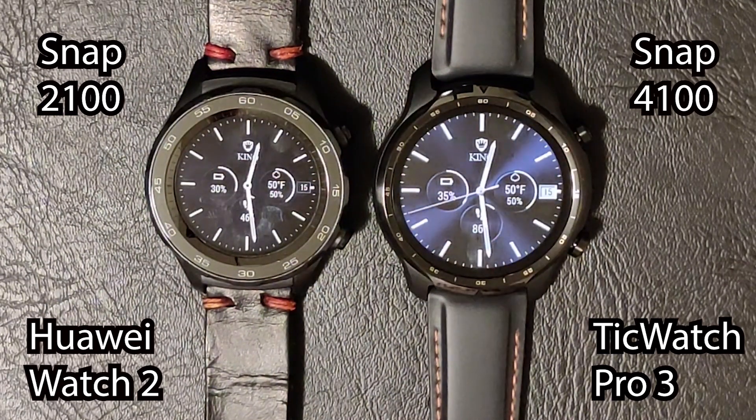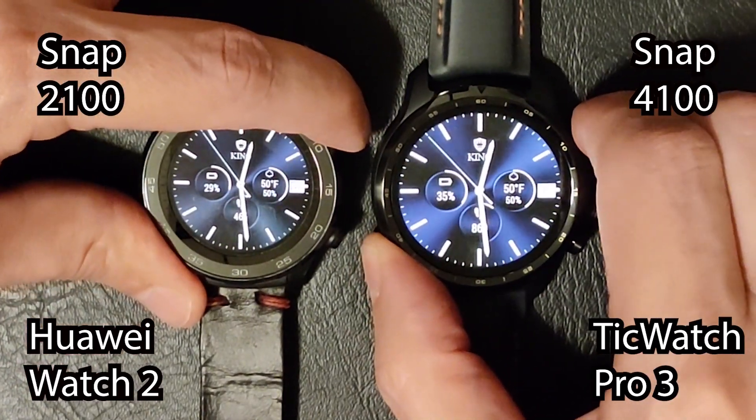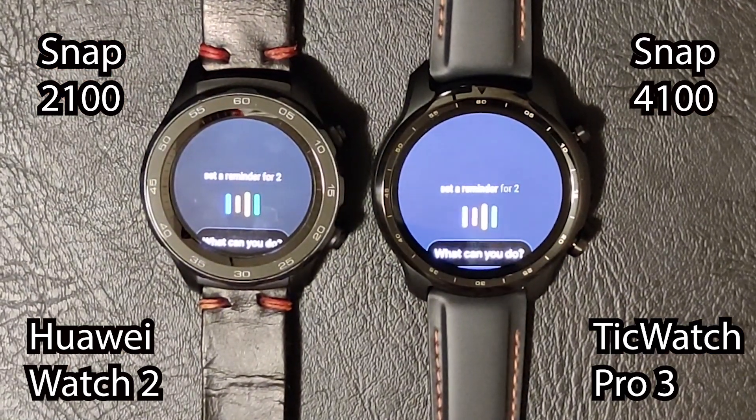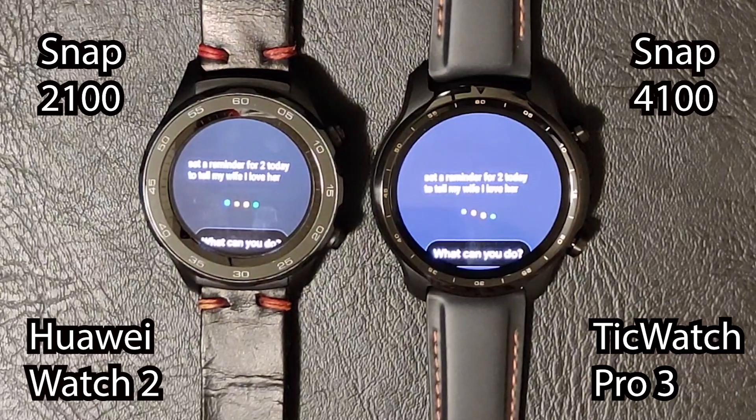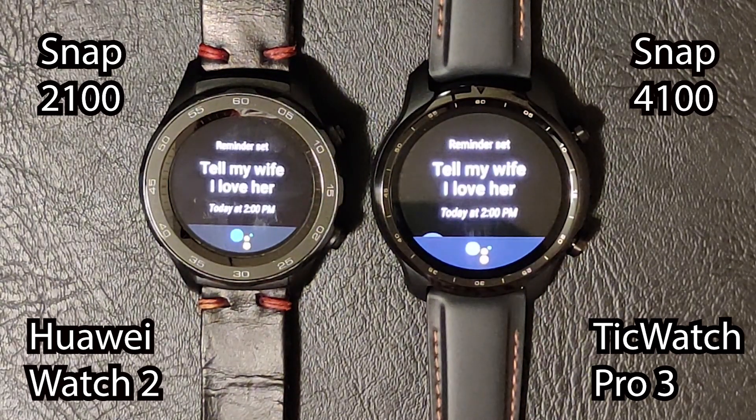Next, testing Google Assistant to set a reminder — something I use all the time. I asked it to set a reminder for two o'clock today to tell my wife I love her. Way faster on the TicWatch — it definitely pulled the advantage there.